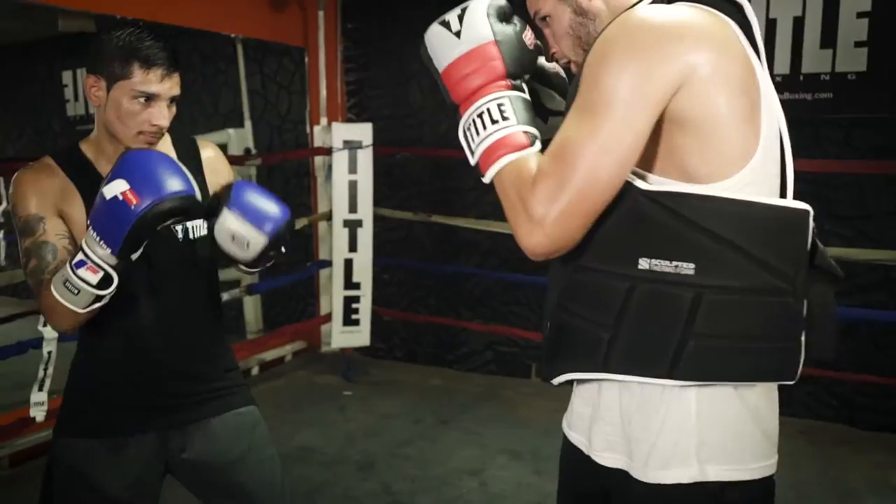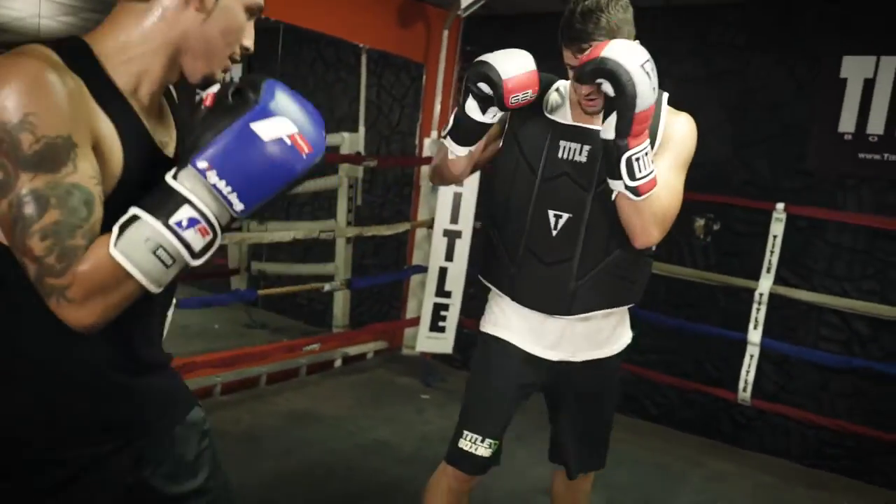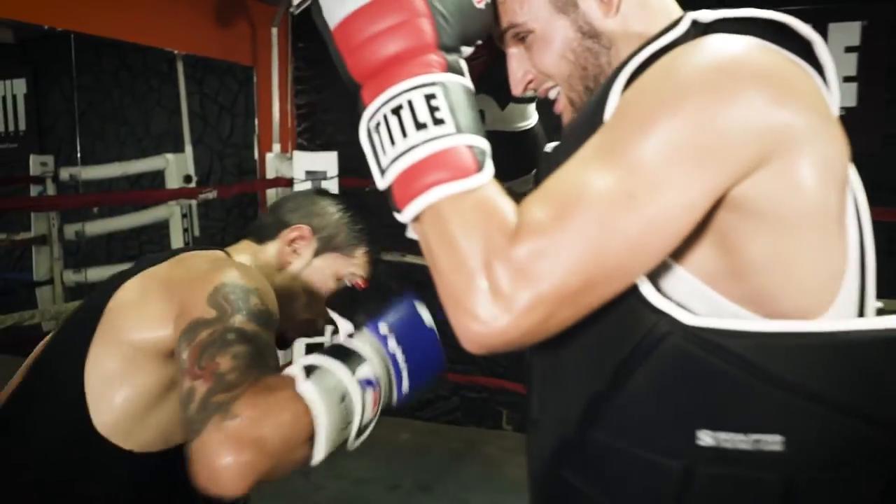The third way is I like pairing up two fighters together. You put one in a body protector and gloves, the second one in gloves, and have them just work a little bit. Your guy on offense is throwing a little bit — a few jabs, maybe a right hand once in a while — just to keep the guy focused on his defense and not just going offense only.